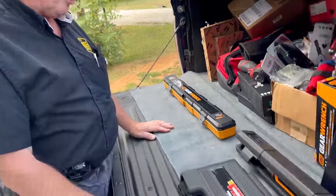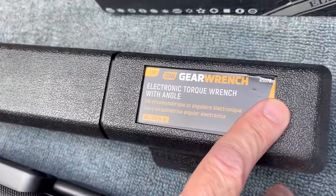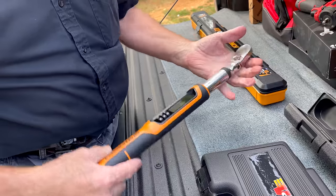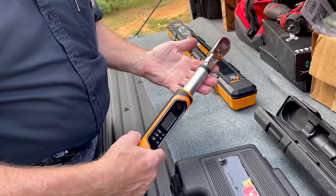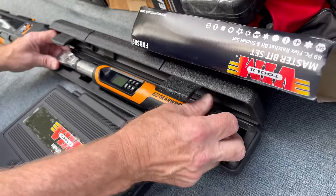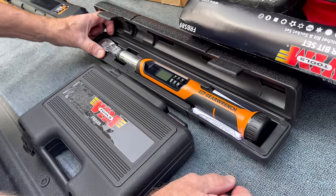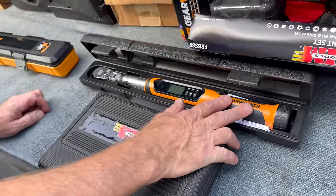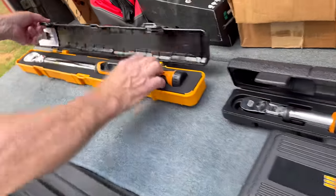Got a few tools to show you. I'm going to start with some torque wrenches from GearWrench — part number right here. It's digital with angle, it flexes, gives you Newton-meters, foot pounds, and inch pounds. They do a good job with these. They changed the design — mine's got a metal handle with an aluminum screw-on cap where the battery goes on the end.